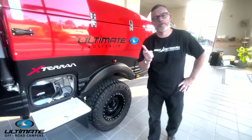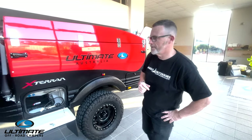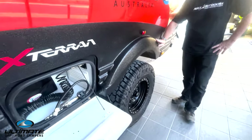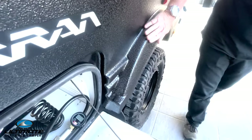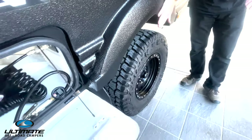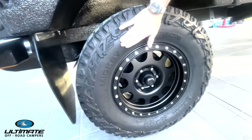Let's talk about the off-road capability of the new 2024 Exterran. We integrated a wide body kit on this — it hasn't been seen very often — but what it does is it allows us to blow the truck out and run a 305 tire at 33 inch on a 17 inch rim.